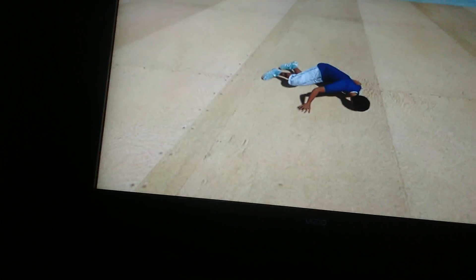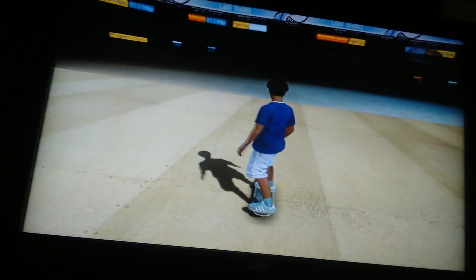Ready? That's the backflip, although I failed.